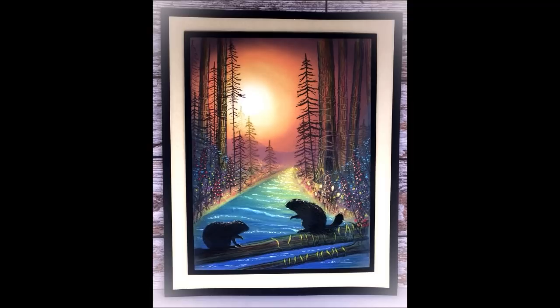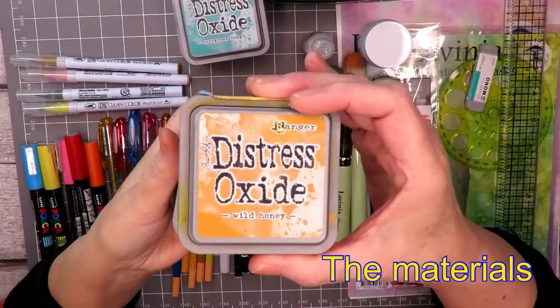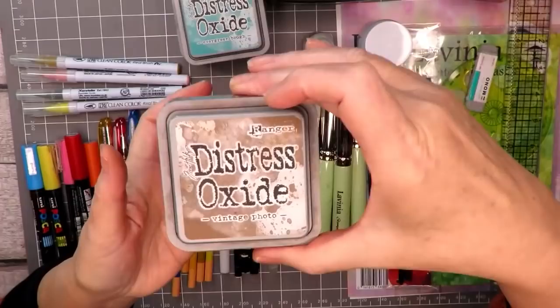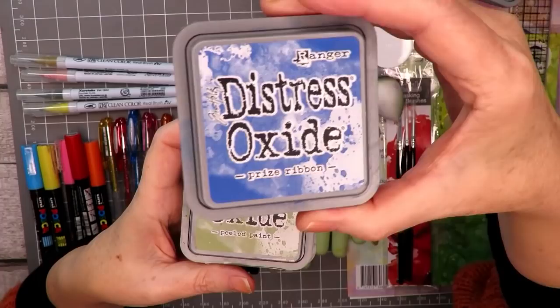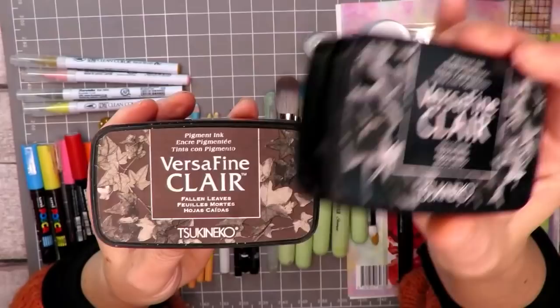First of all let's look at some of the materials used in today's project. We're mainly using distress oxide ink pads: wild honey, spiced marmalade, abandoned coral, aged mahogany, and vintage photo — these are the sky colors. Evergreen bow, prize ribbon, peeled paint, and forest moss are the foreground colors. For stamping we're using nocturne, fallen leaves, chianti, and golden meadow.